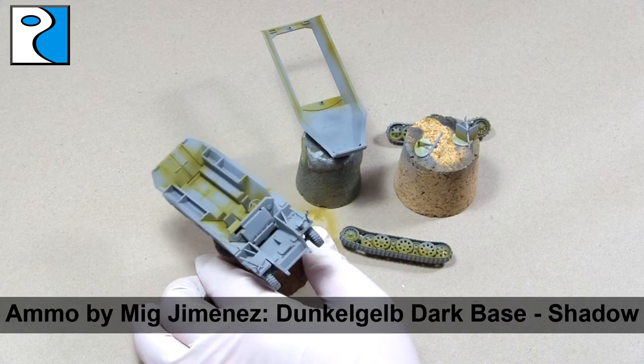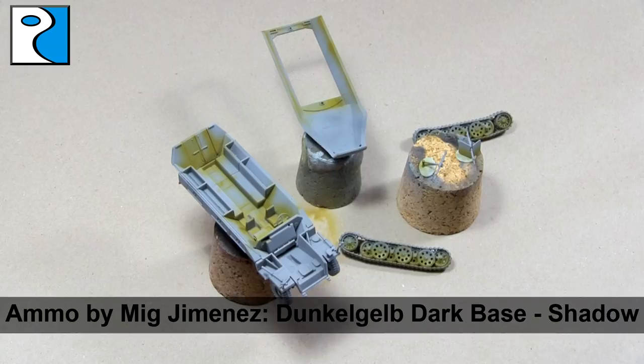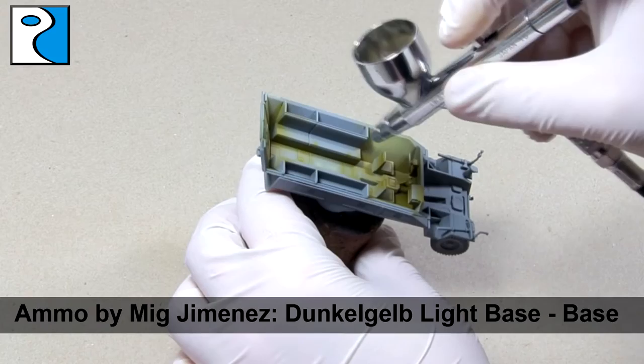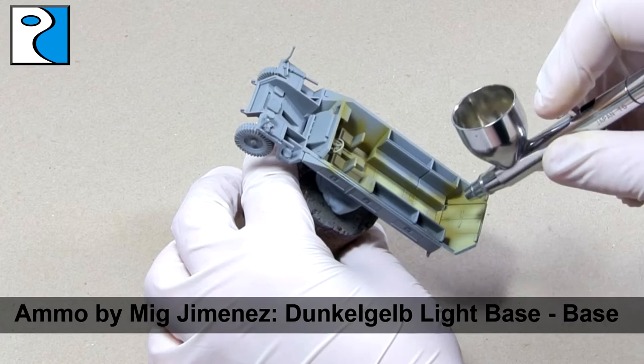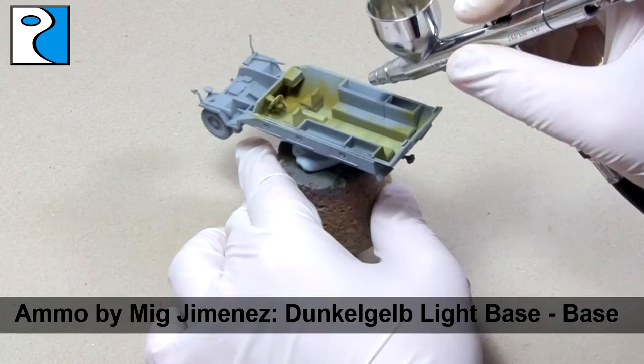You can see here what we're aiming for. Before moving onto our next colour, which is Dunkelgelb Light Base, we're going to use this as a base colour which means it's going to cover all the parts that remain grey. I would also like to get a little bit of this over the top of the shadow colour, as that will provide a pre-shade which will actually make an extra tone in between the two colours.